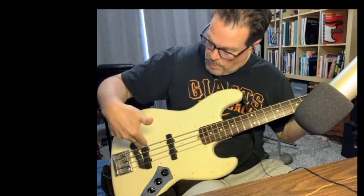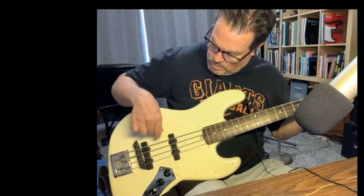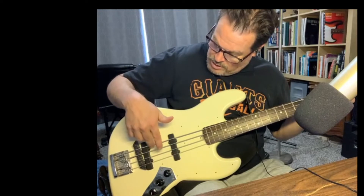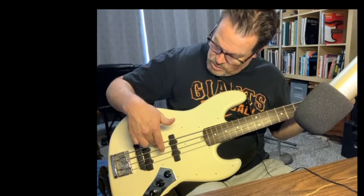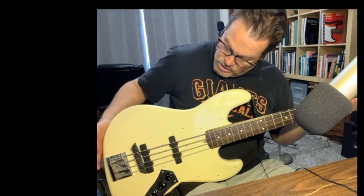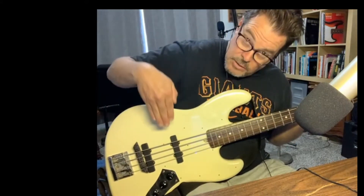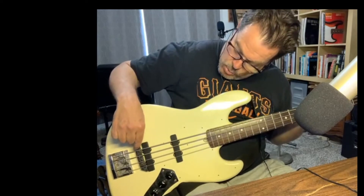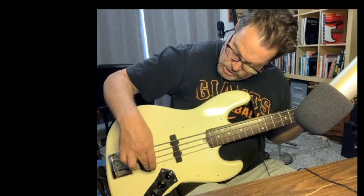Palm muting — so this sponge mute is a little loose on the E string, getting too much resonance on the E string. The A string still has kind of a lot, D string less, G string even less, I guess because the strings are closer. I need to cut it at an angle so that the width at the E string is wider and narrower at the G string.